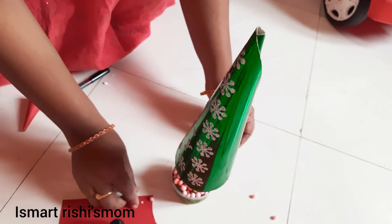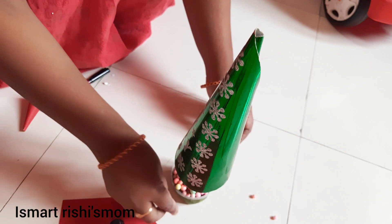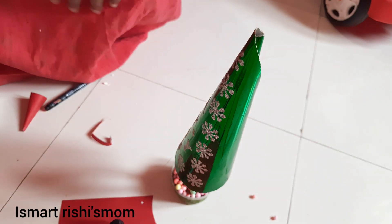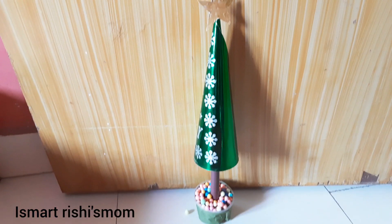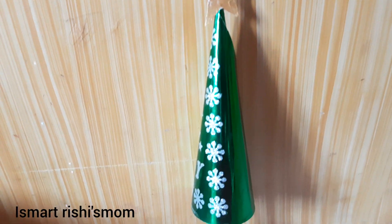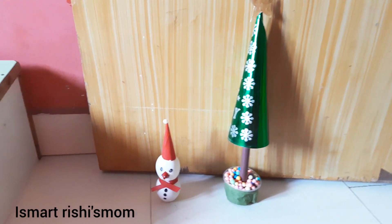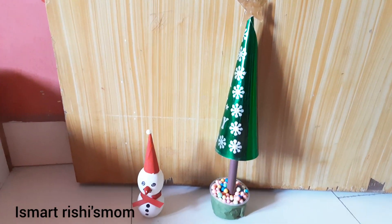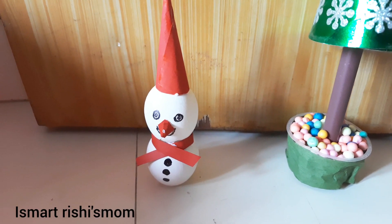Finally, we have the Christmas tree here. Next is the star — put the stick in the middle hole. This is a beautiful Christmas tree and snowman. That's all for today, thank you, bye.